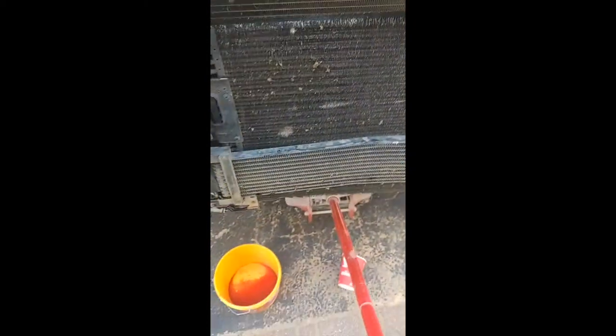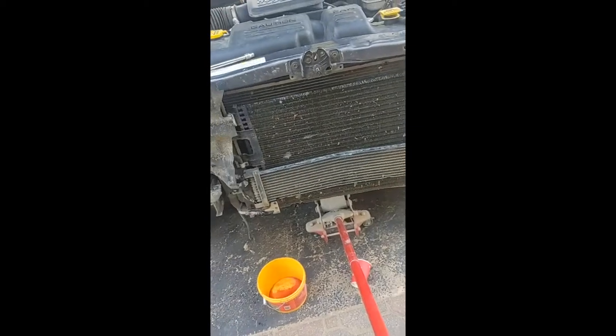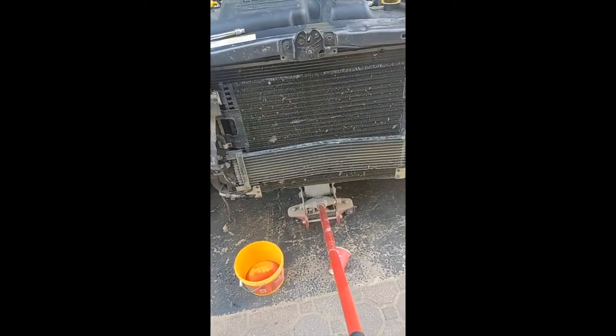Right now I just have to get the transmission cooler off, bend it back straight, then work on the fenders, and get my clutch fan fixed on a later date.